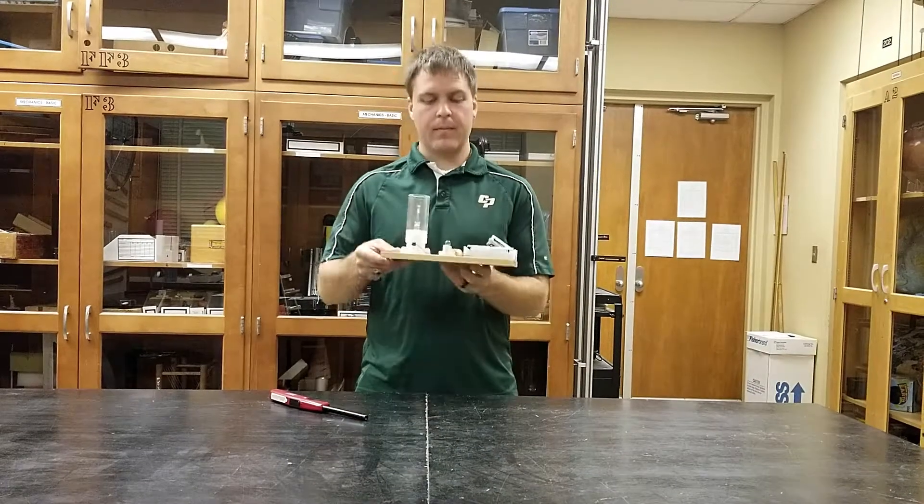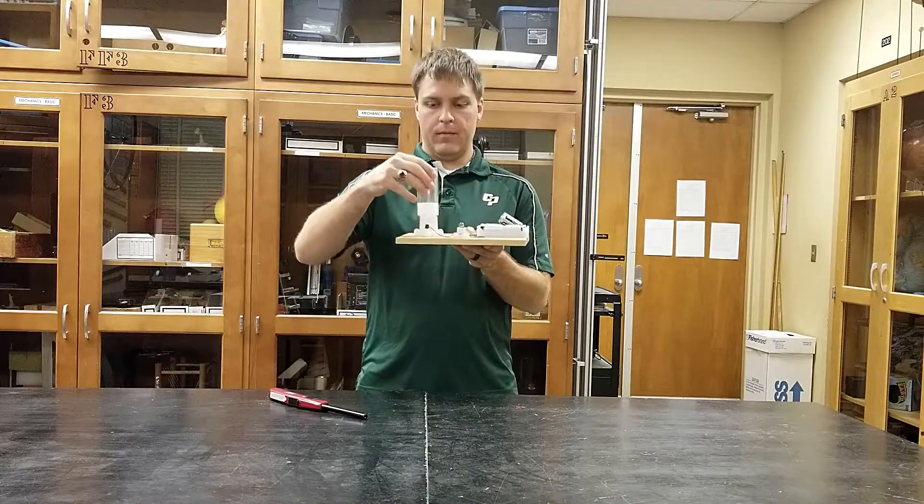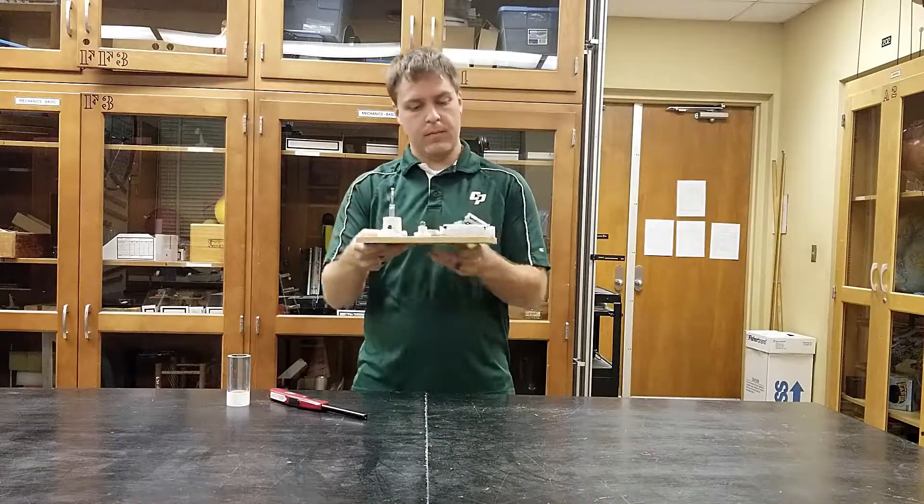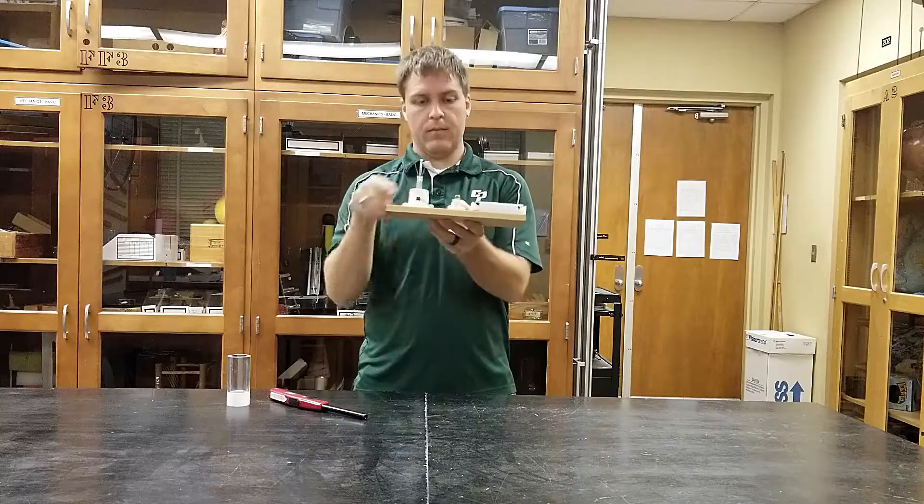This device is great for showing how resistance is affected by temperature. We have a small light bulb up front, this exposed filament, and I usually store this with a battery disconnected so as not to drain any of the other batteries.